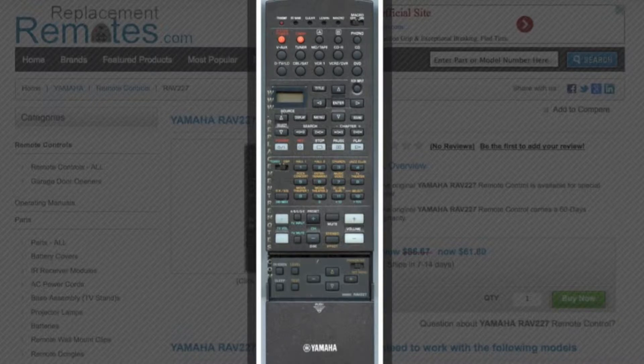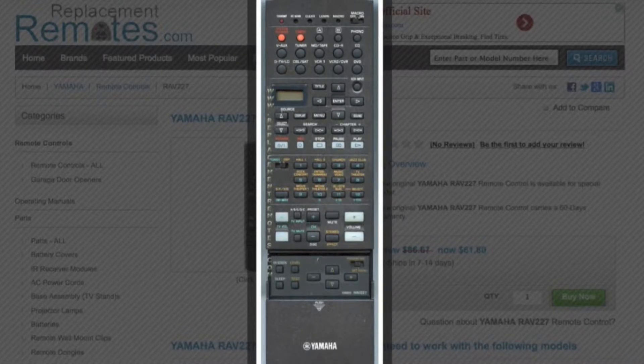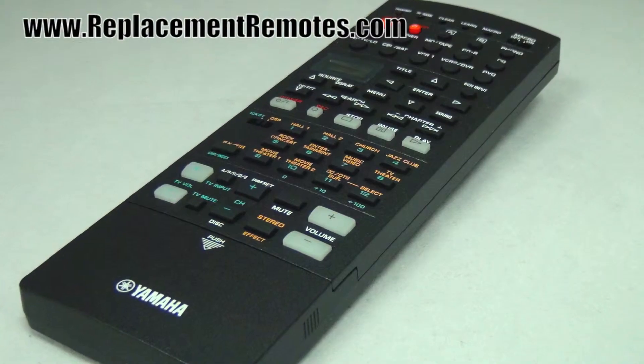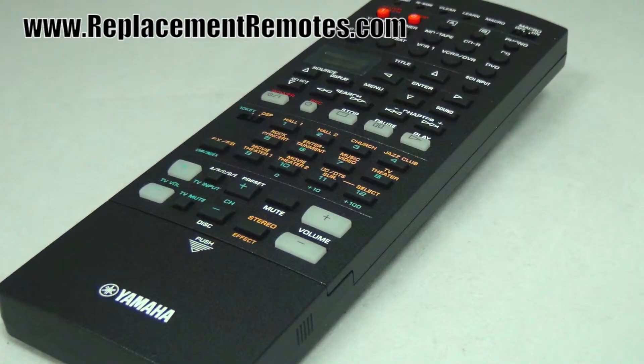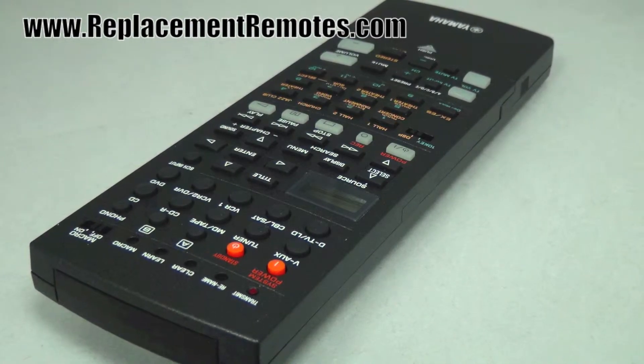The part number on this remote control is V9408100. It is the brand new and original equipment from Yamaha. We offer a 60 day warranty and a no questions asked, guaranteed return policy right here from ReplacingRemotes.com.